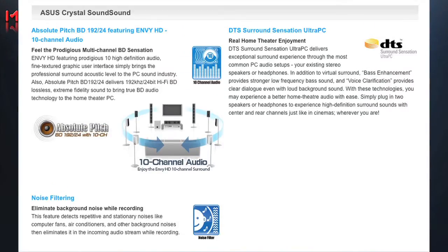In the old days, if you wanted to have decent sound on your system, you had to go out and buy an inline sound card like a Sound Blaster. But ASUS's new Crystal Sound features 10-channel surround sound audio, DTS surround sound sensation, and noise filtering for recording to block out background noise. This system also features Absolute Pitch, which offers better-than-digital recording.